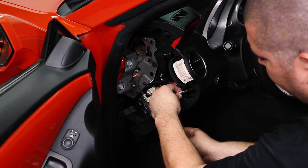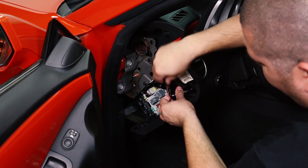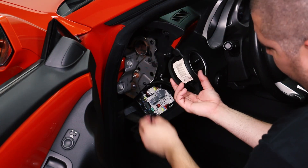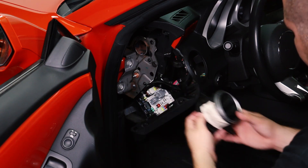Once removed, we can access the back side of the factory vent. There are three screws that are holding the vent in place. Two of the screws are easily accessible and the third sits in a position that will take a bit of maneuvering to remove. With all three screws removed, the factory AC vent will simply come loose and can be removed from its location.